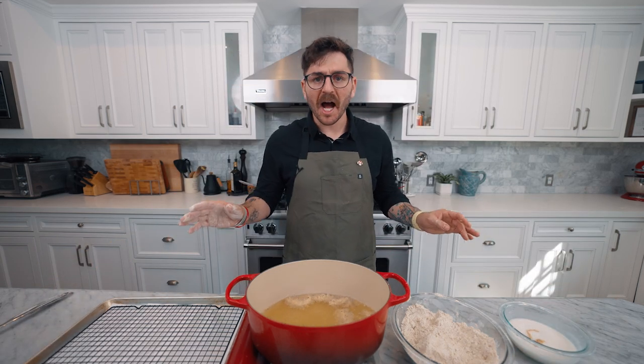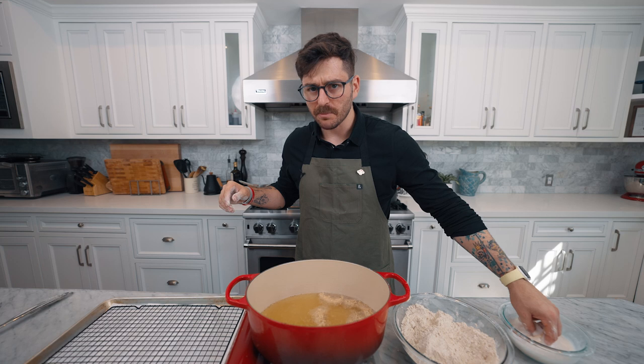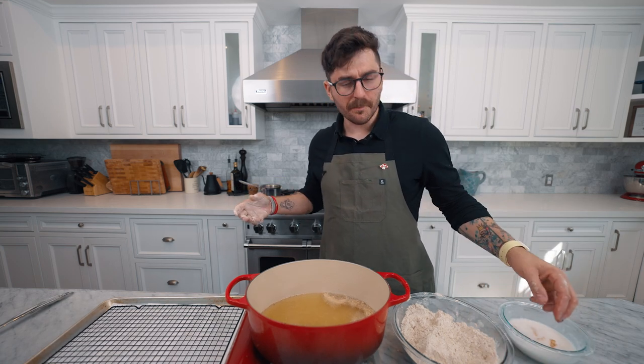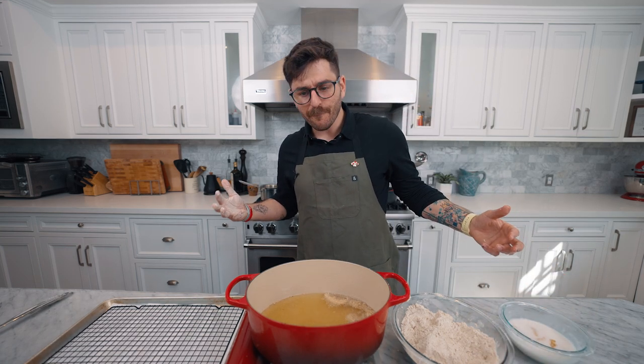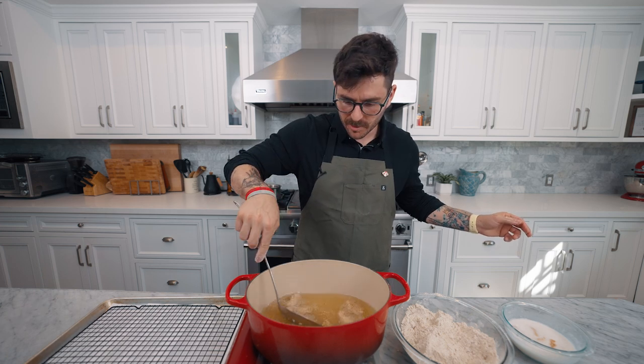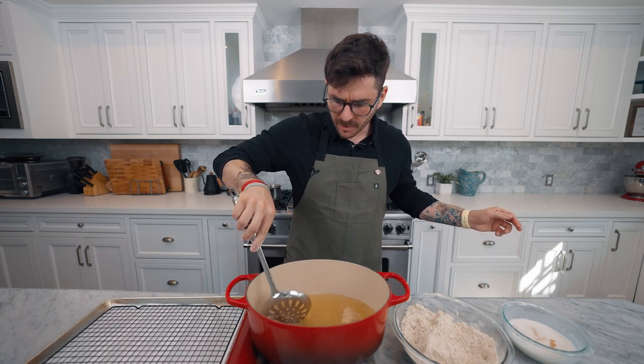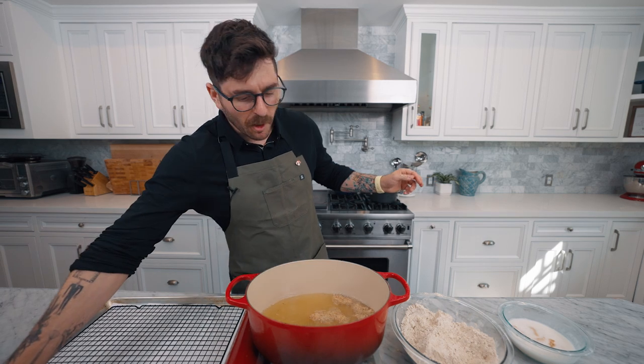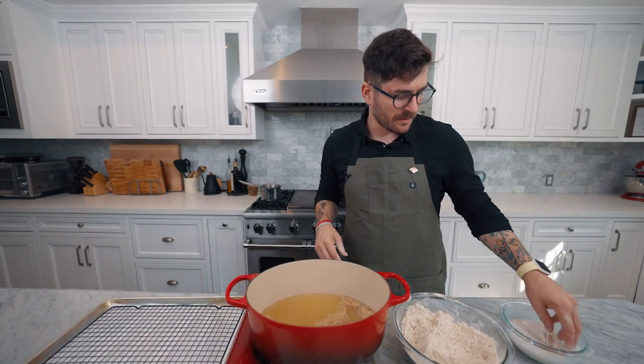This is looking good — it's hot, and soon we're going to have a nice delicious KFC bowl. You're going to want to cook these for maybe a minute to a minute and a half, not longer than that. They're small pieces, and it's also fake meat so you don't have to worry about them cooking through.